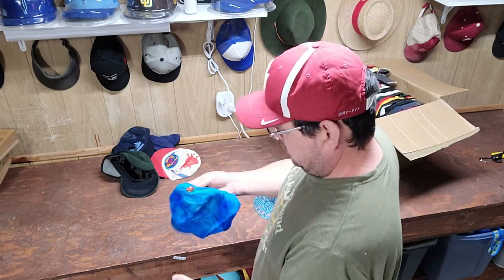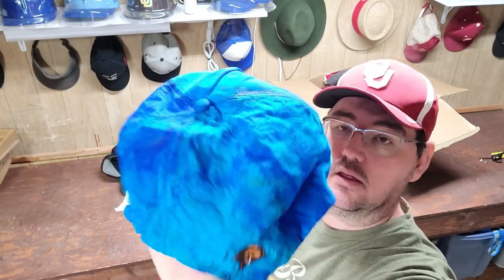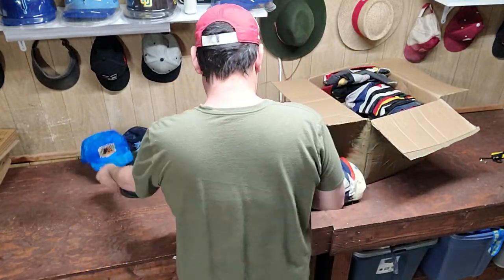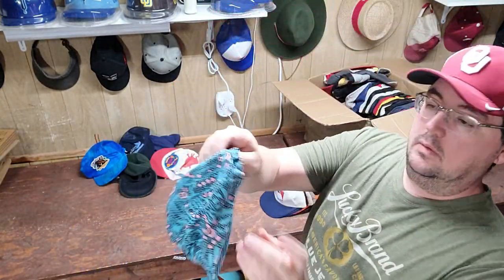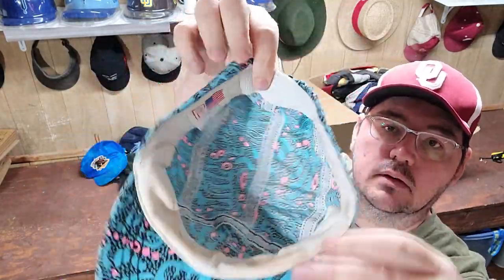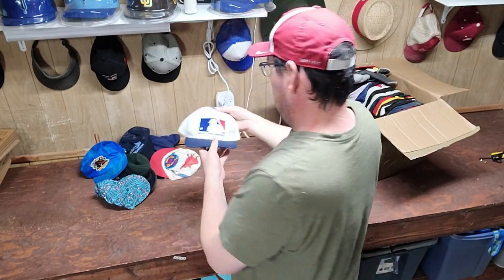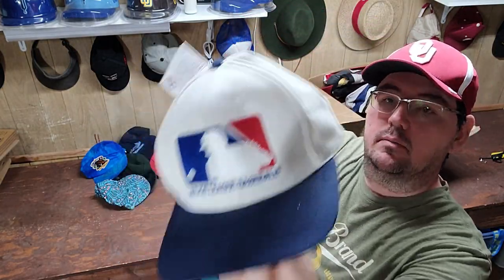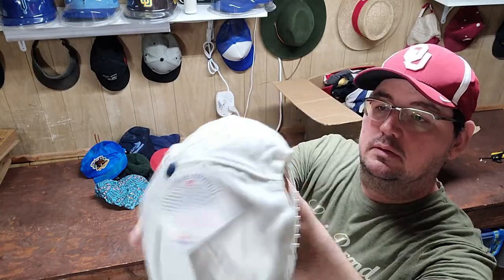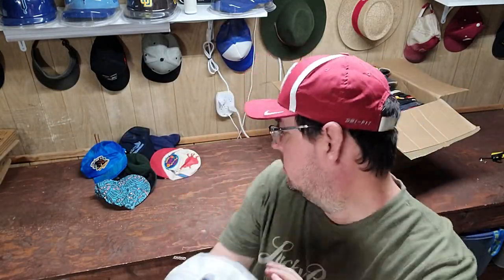Let's see what we got for baseball caps. We got a Joe Camel vintage nylon hat. We got another vintage kind of 90s print flex fit hat. Here's a nice one — Major League Baseball vintage with just the MLB logo. I think that's a good one.